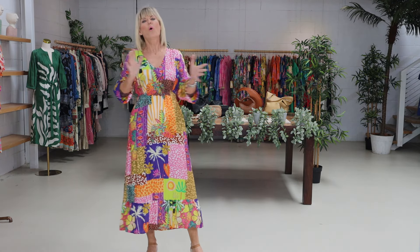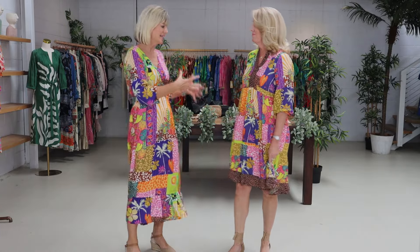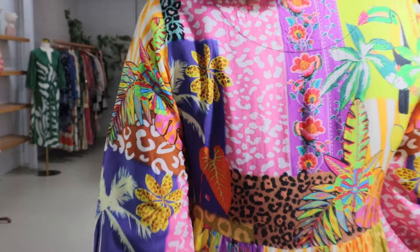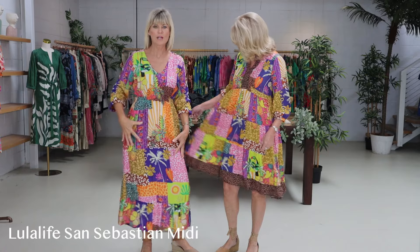Trans-seasonal palette perfection — this is the Lula Life San Sebastian range, carrying you through all year with those pops of color and versatility. We've got the tiered dress, and I'm actually wearing the midi — one of our most popular styles. Beautiful rayon, moves as you walk, machine washable, mandarin neck, three-quarter elastic sleeves you can push up. You've got the animal print mixing through the neckline and patchwork throughout the midi. The label is Lula Life — comes in XS right through to 3X, great range of sizing for all figures and all ages. Truly timeless and very versatile — let's lift that wardrobe and keep you looking fabulous all year round.